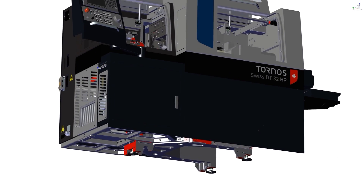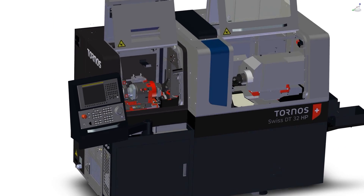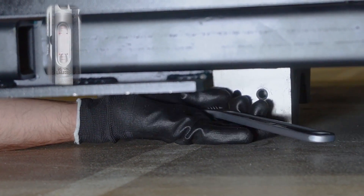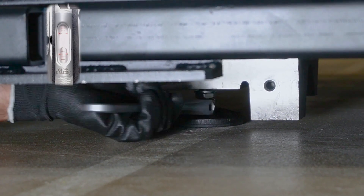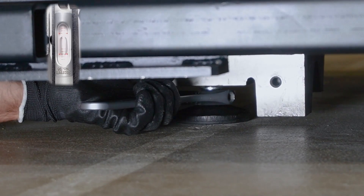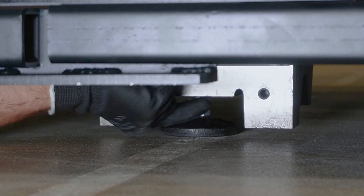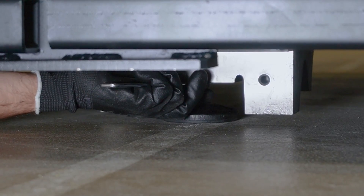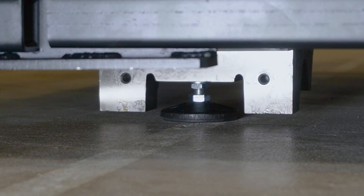Let's adjust the machine longitudinally by the center foot. To do it, put a precision level on the Z1 linear guides. Then raise up your center foot to match the same height as the lateral foot. The bubble needs to be at the center of the precision level. Then you can tie down the counter nut to lock any movement on the center foot. This will prevent your machine level from moving.